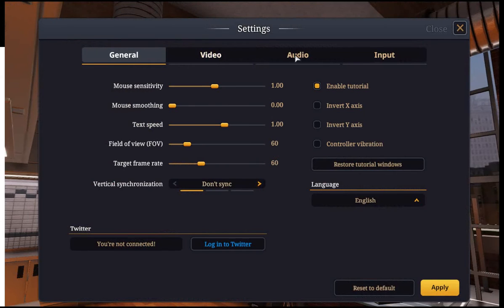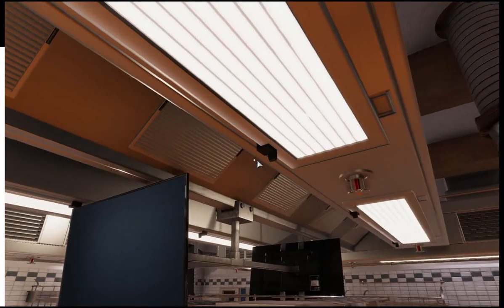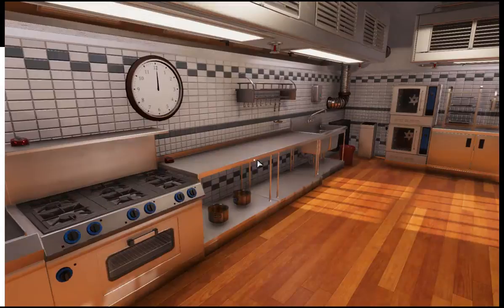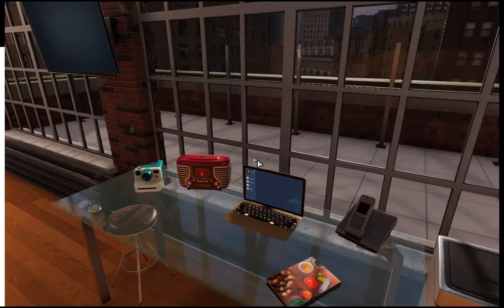My mouse sensitivity is way too high. That's better. Okay, anyways, I'm going to do my very best. Just kidding, I'm going to do my absolute worst best.